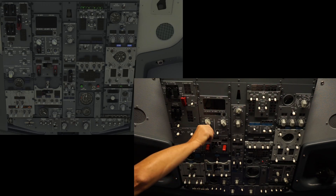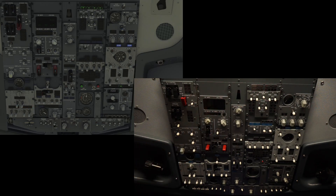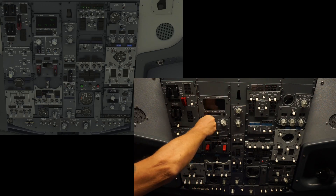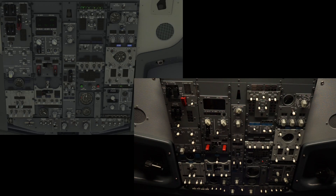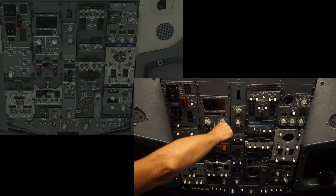Battery switch, and then we have the selector: standby, bat bus, bat auxiliary, TR1, TR2, TR3, and we can come all the way around and go to test. On the right side: standby, ground power, GEN 1, GEN 1 APU, GEN 2, IRS, and test.